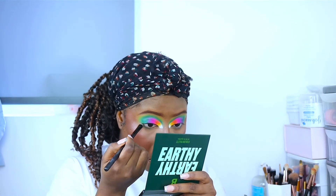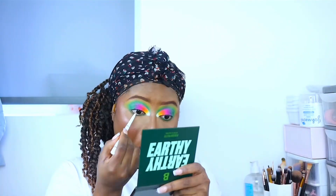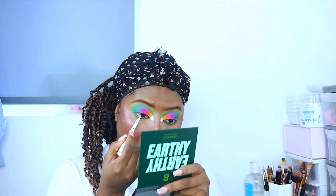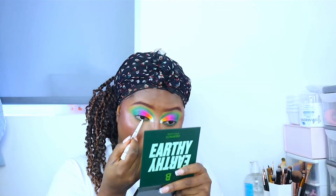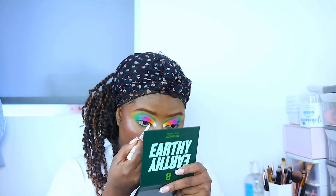I go ahead and do my under eyes. I used a dark liner and added some white eyeliner just to give my eyes a bit more detail and to make my eyes look a bit bigger.